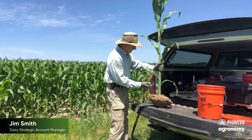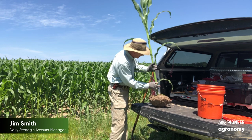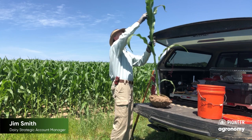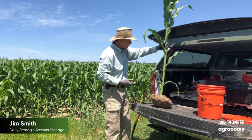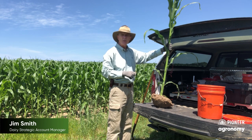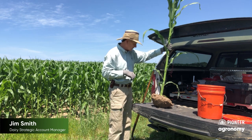So again, it's at about V8 — counting one, two, three, four, five, six, seven, eight, just starting on eight. It was planted on May 12th. It's had about 9.8 inches of rain that we're tracking through Granular Insights.